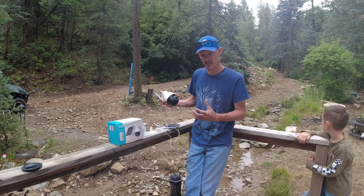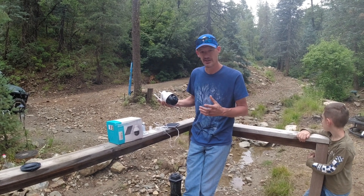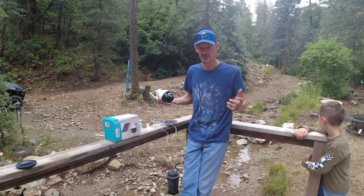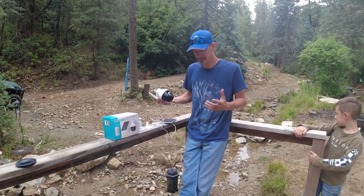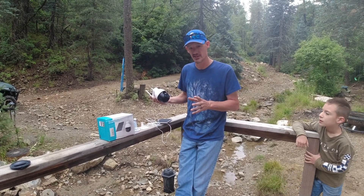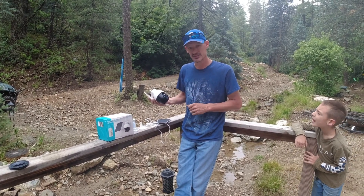We'll get it set where we want it, and then if we want to just hop on and do a quick scan of the area — see if it's raining, if anybody's around, anything like that — it's got motion alerts and all that good stuff. So we're going to get started installing this and see how it works.